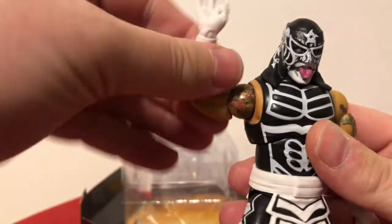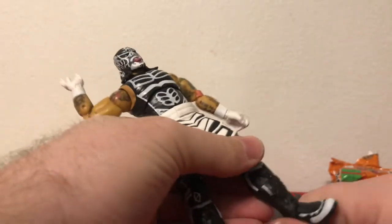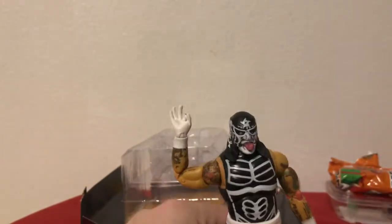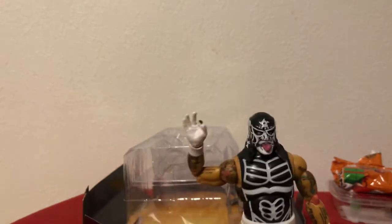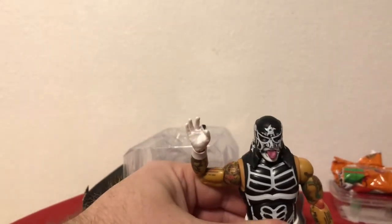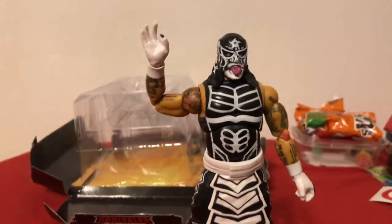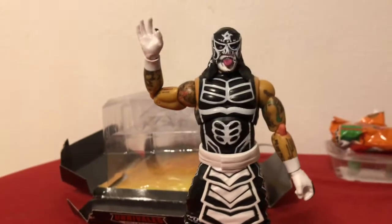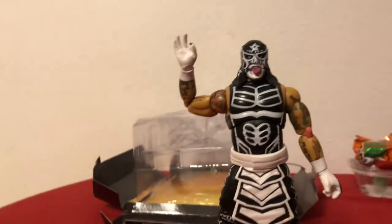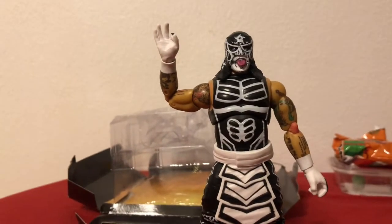Cero Miedo. Alright, that's pretty cool. So I am happy to see that this is not the same sort of quality in the execution of the figure. Let me go ahead and get him standing up. I'm gonna move the camera down a little bit to get a better shot of Pentagon. I think this is a little bit better.